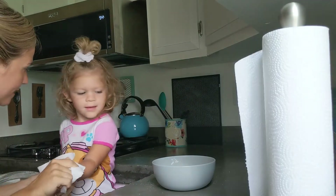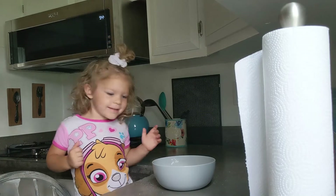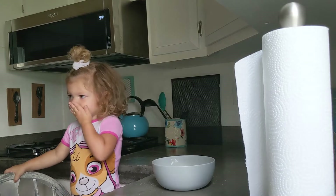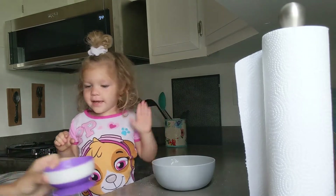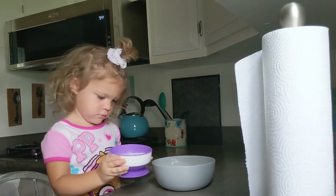What's next? The milk. The milk. Good job. I'm going to dump the milk in. Don't spill.